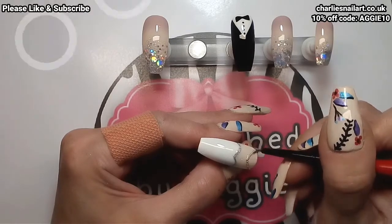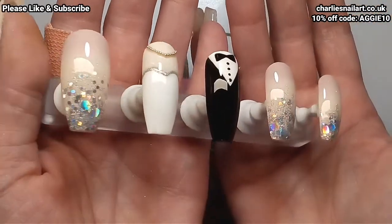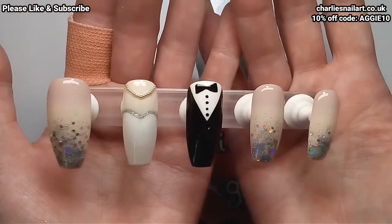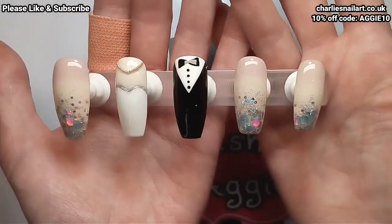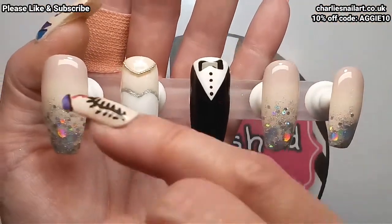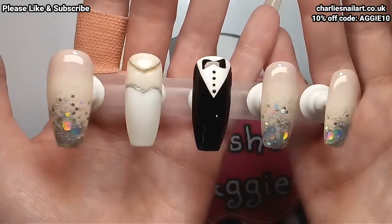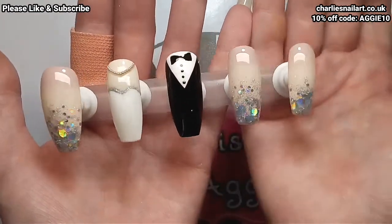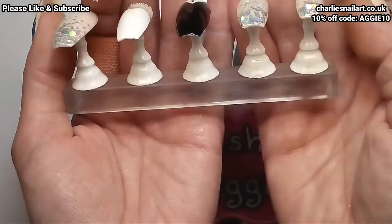Right, I'm going to get them cured in the lamp for 30 seconds and that'll be them finished. There we go — that's them done! What do you think? I quite like them. I think nails always turn out better when you don't overthink it — I was in a rush and I literally just sat down and did them. This was a collab I did for Charlie's Nail Art and the theme was bridal. As always my discount code and the link to Charlie's website will be in the description. If you enjoyed the video please give it a thumbs up, subscribe, and hit the little bell so you never miss an upload. Hopefully I'll see you all in the next one — take care, bye!